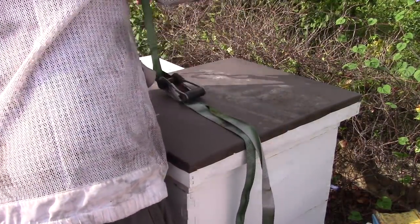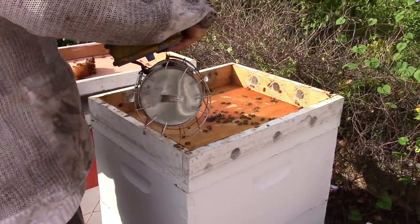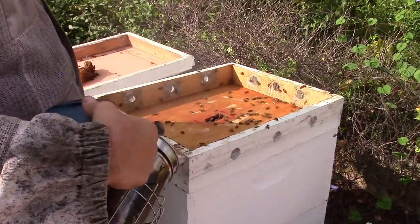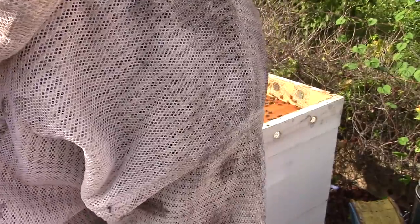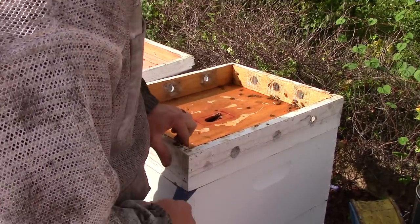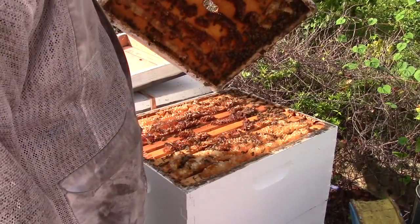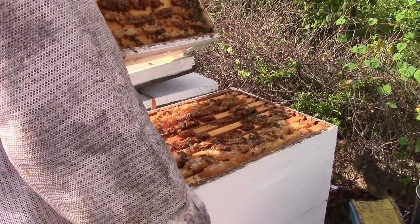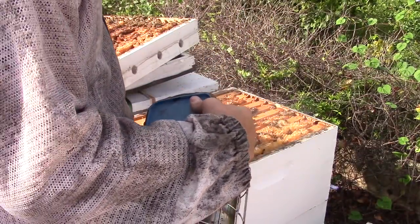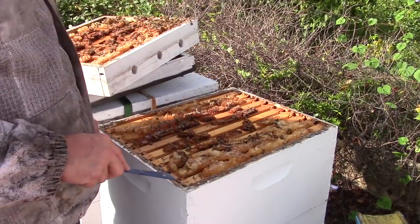This one hasn't been inspected in quite some time. As a matter of fact, they've been building comb on the inner cover. Give them a little bit of smoke, let them calm down just a minute. Look at that — I can just look at the top of this hive and tell they are beasting it. When you've got comb on top of a hive like this, as much as you probably hate to see it, you've got to clean it off.